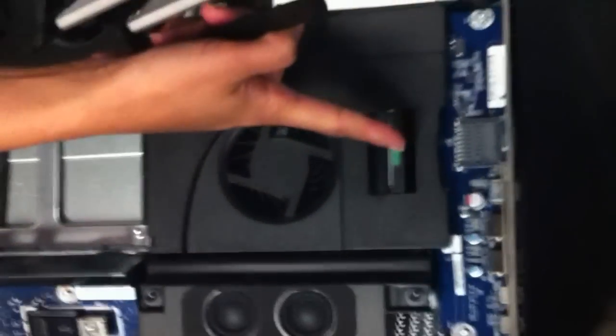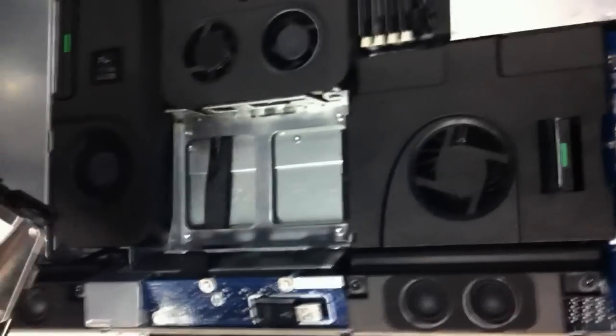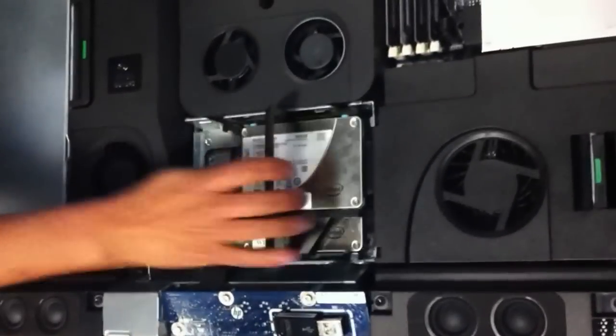Blu-ray, USB, Firewire, Bluetooth, speakers — so you have everything at your fingertips.